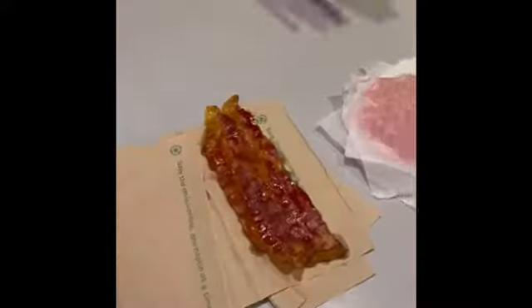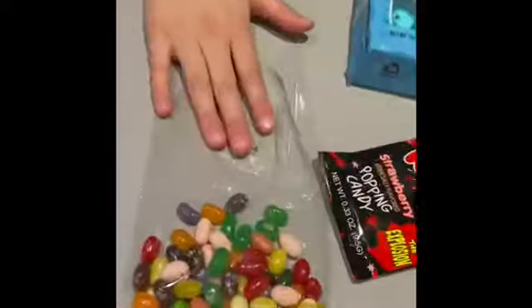It's just going to be a little bit different because we have bacon and then the patty, jelly beans, pop rocks, peeps, and cotton candy.